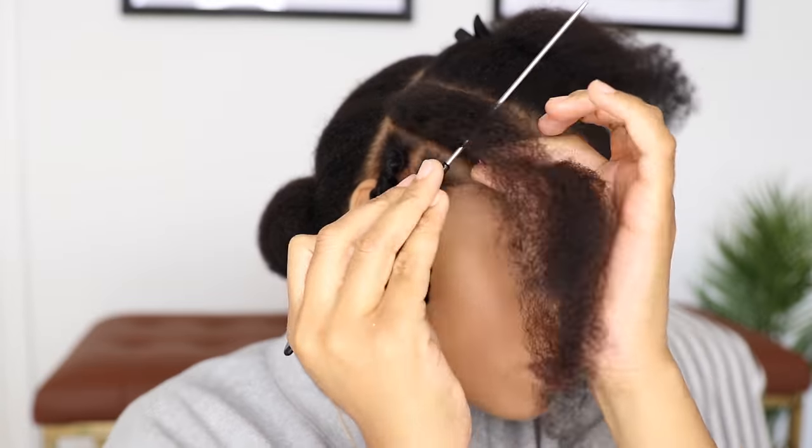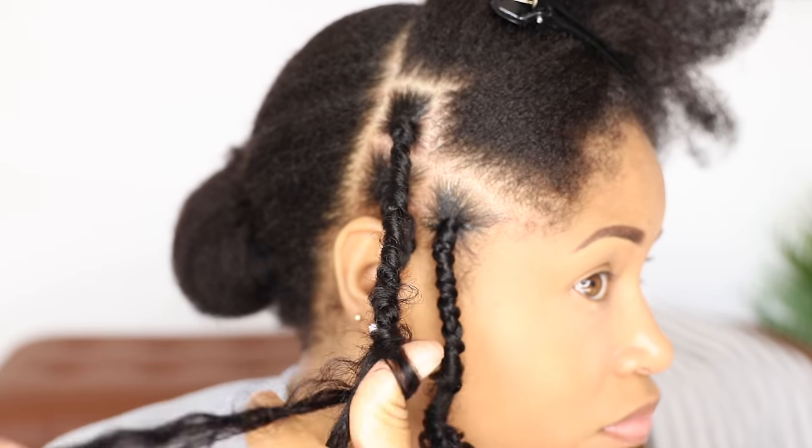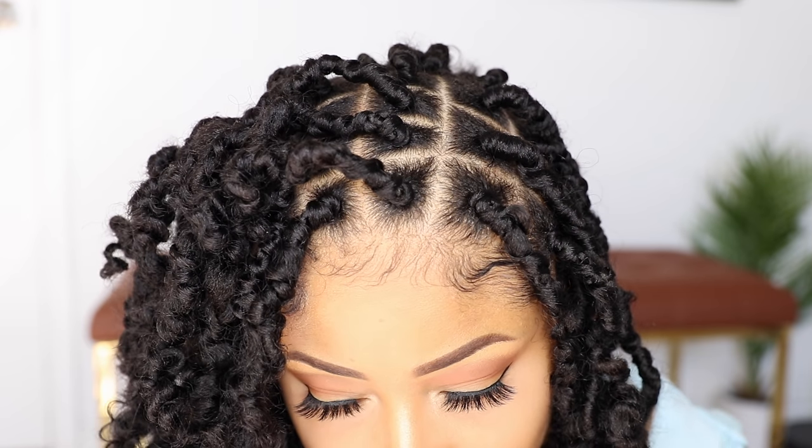Hey peeps, today I'm back with a tutorial on these butterfly locks. I've done a lock tutorial before, but I wanted to show you my updated method that doesn't involve crocheting the hair in or using rubber bands, and it also only requires half the amount of extension hair than what I used in my previous video, so it's overall less expensive, which is always a good thing.